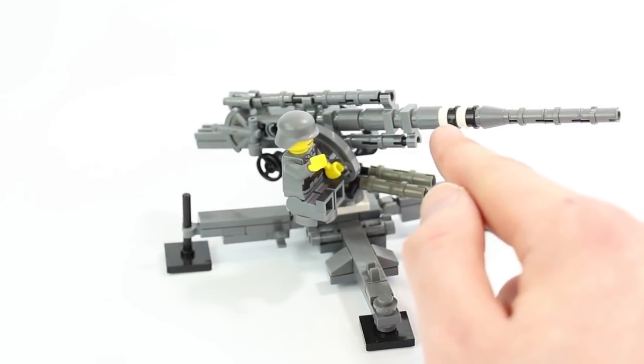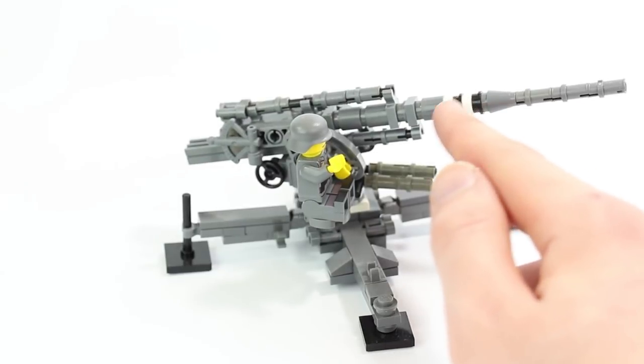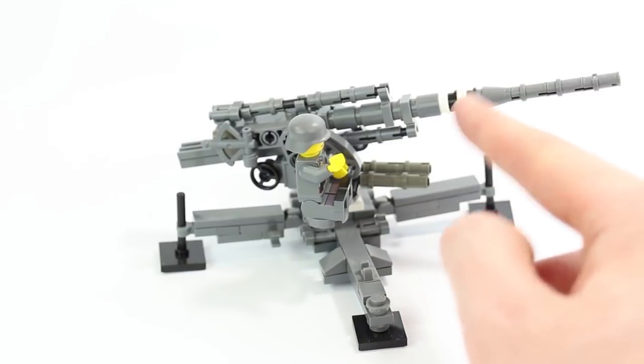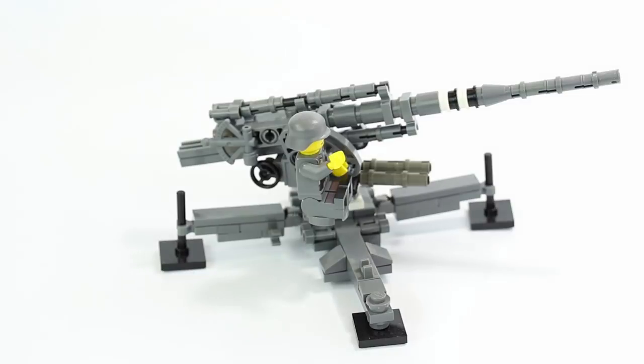Another thing — you have the white and black stripes up here. I don't know what that actually symbolizes, or if I need to look at a reference picture, because I don't know what that actually is for. Let me know in the comments, because I've seen that on a bunch of different Lego Flaks and I don't know what that is.